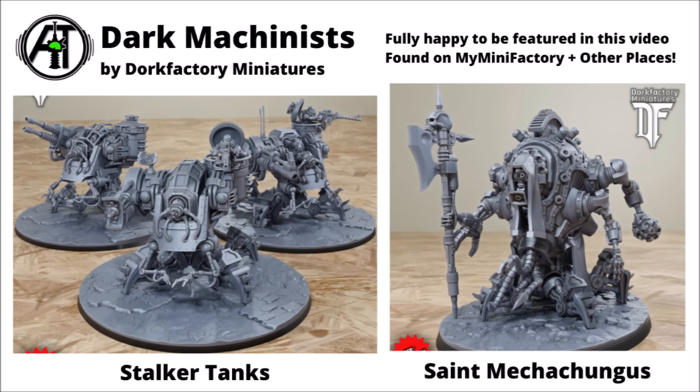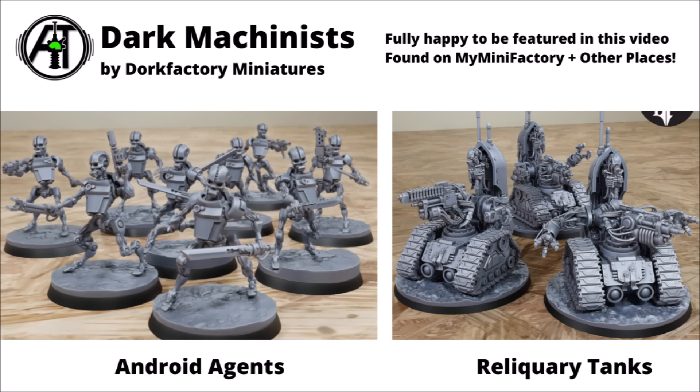Next up, we've got a range called Dark Machinists by Dort Factory Miniatures, again found on MyMiniFactory as well as other places. They've got a good amount of sinister twisted technology going on here. On the left, we have some stalker tanks — a different design for little crab walker tanks. I quite like the little forward-facing sampling claws, and there are a few choices of weapons. There's also another very technologically enhanced commander for the force, with the excellent name of Saint Mechachungus — absolute props for that one. For some rank and file, we've got some close combat specialists with some android agents there, slightly giving Terminator vibes. And then they've got some tracked mini tanks called reliquary tanks, each one packing a little shrine with some claws to either side and a big centrally mounted technogun. Again looking quite modular with a whole bunch of different designs.